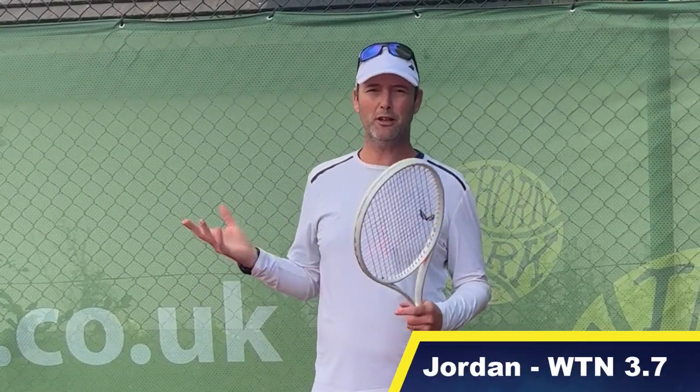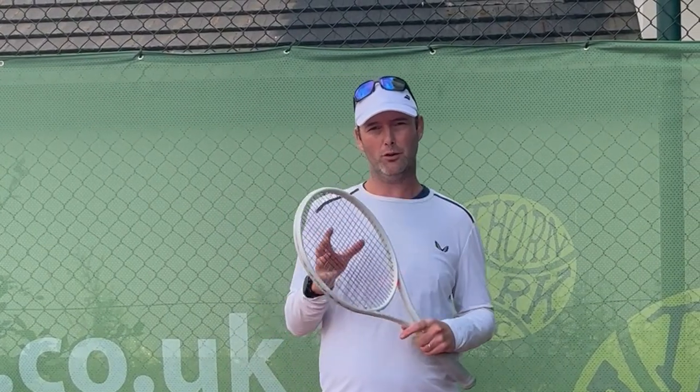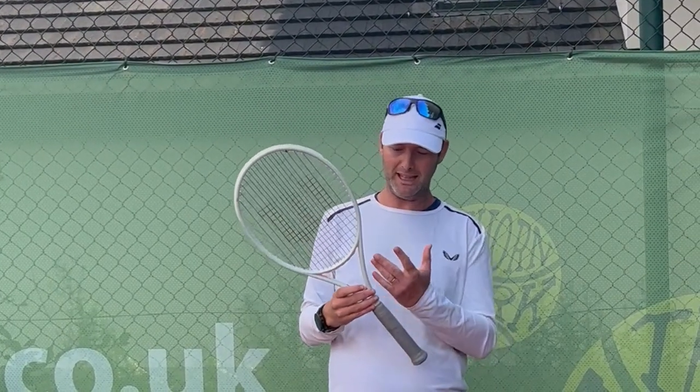Hi guys, welcome back to String Sports YouTube channel. Very exciting day today — not only did we have two of our top juniors training with us, Kyle Mackay and Finlay Waters, who have given their thoughts and are going to give their thoughts on the racket. We have had the privilege to play test the brand new Wilson Shift.